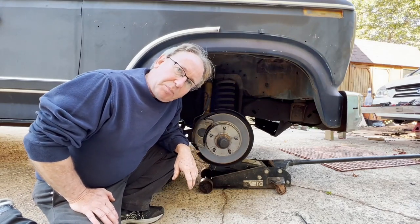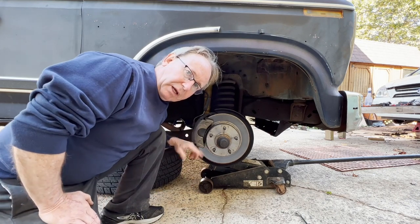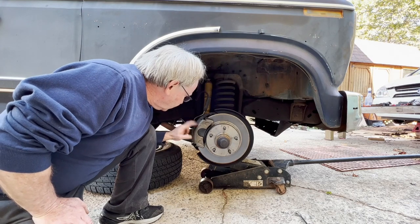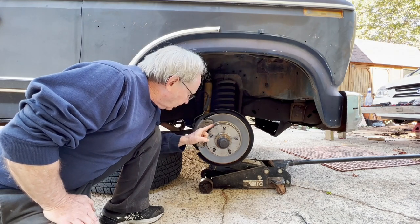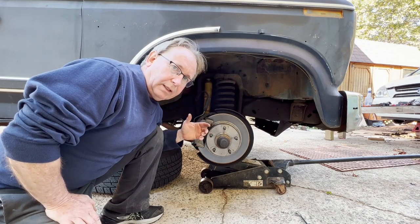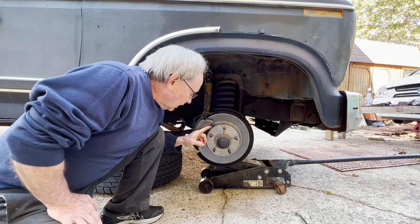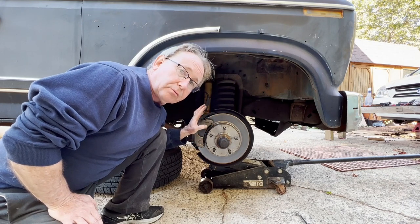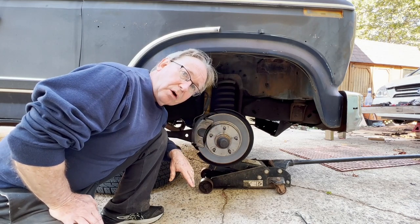This is future me introducing part one of this two-part video on doing a front disc brake replacement on my 83 F-150. This brake job will include new calipers, pads, new rotors, and the inner and outer wheel bearings and seals. Everything shown here will apply to rear disc brakes as well, and you can use these same procedures for a front-wheel drive car, with the exception of not messing with the wheel bearings.